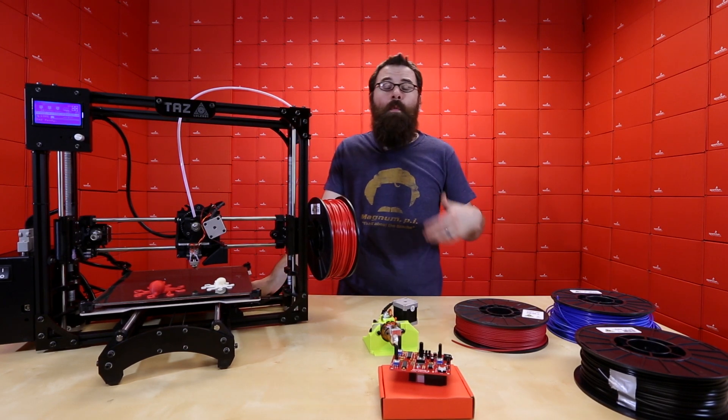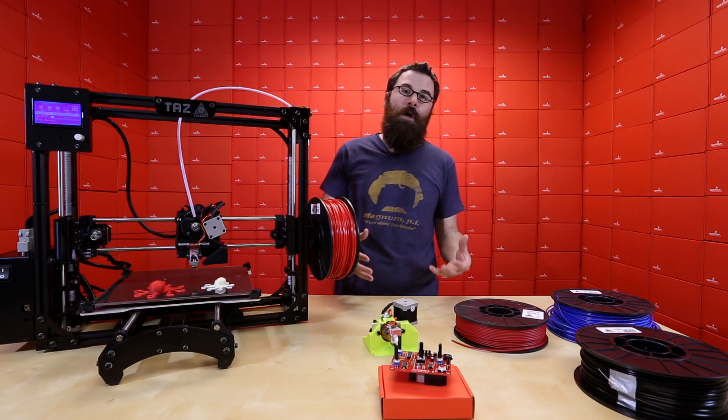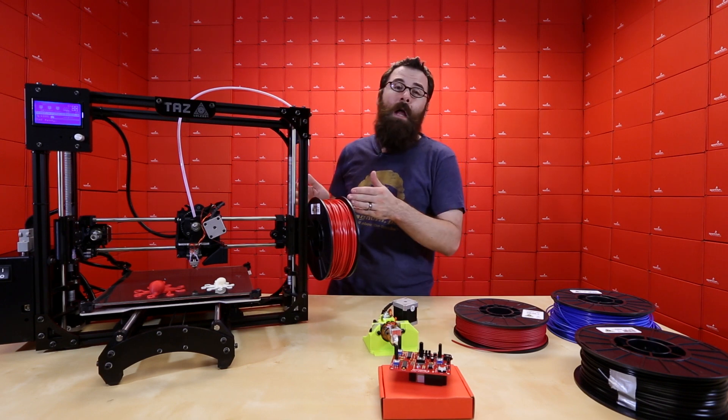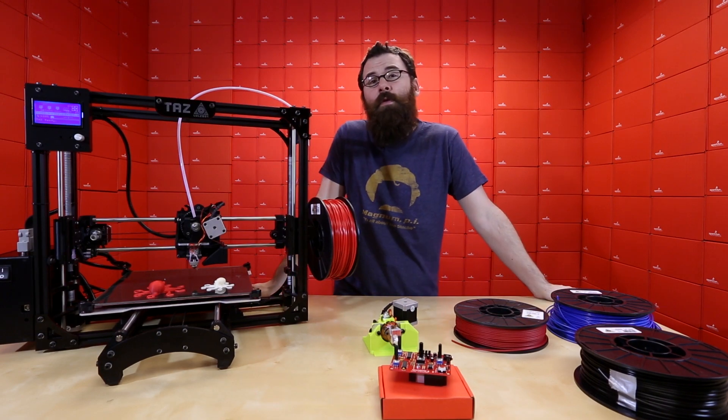With other printers, for instance a RepRap or other printers that you have to build yourself, you might be running through a lot of setup and construction just to get that first print. So if you're looking for something that you just need to plop down and start printing right away, you might want to check out the open source TAS-4.